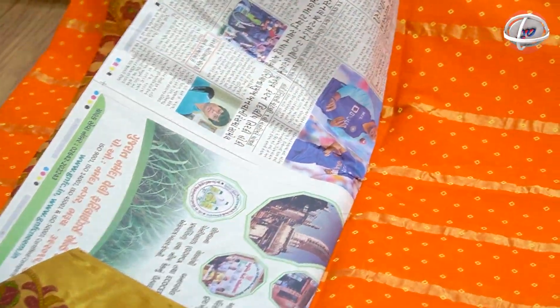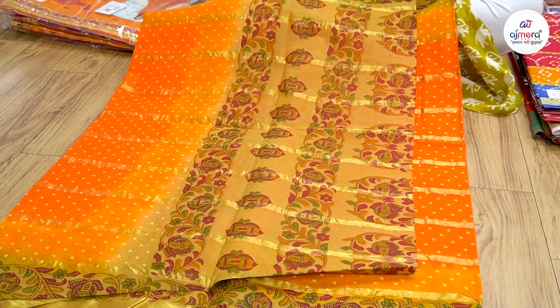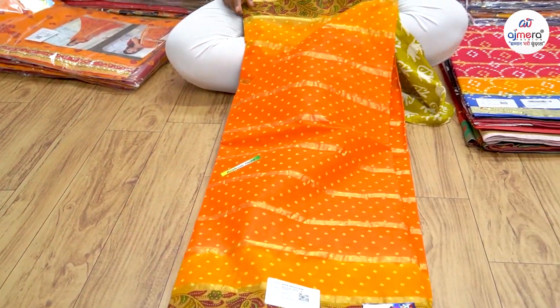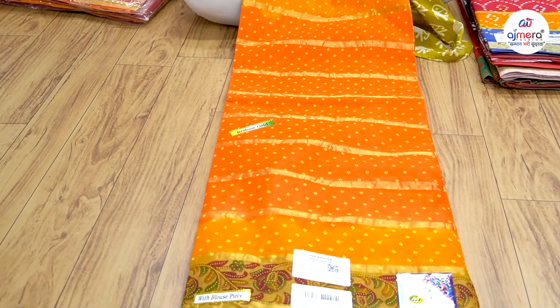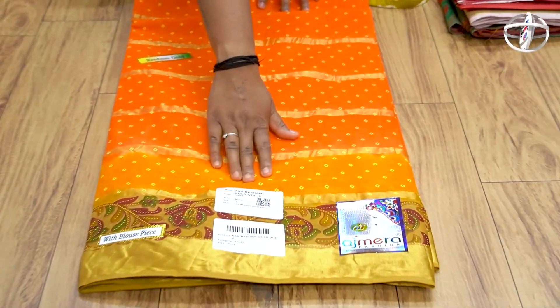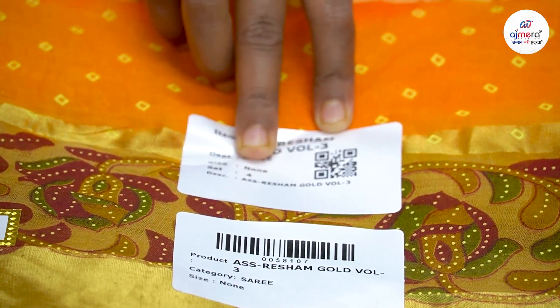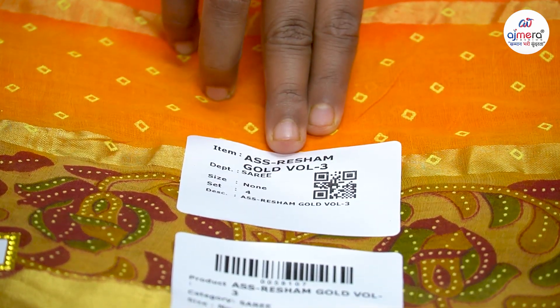You have to fold it properly, and you always press it, so you will know that. Most of the time, you have to use cotton sari, because this sari has a rich and royal look, and there are color options. You have to use a 4-piece set, and you have to use the gold wall name.